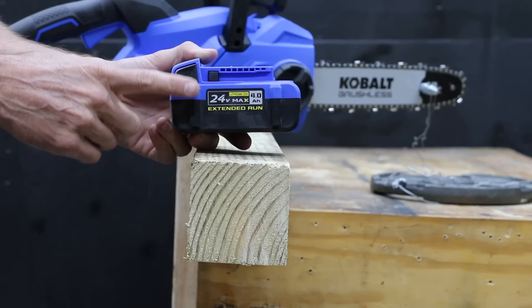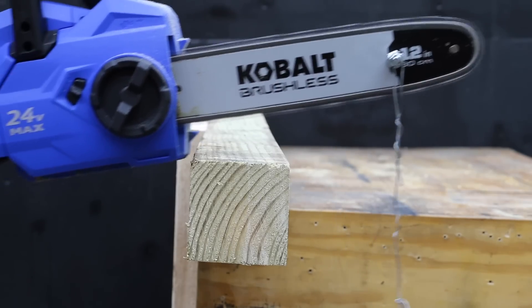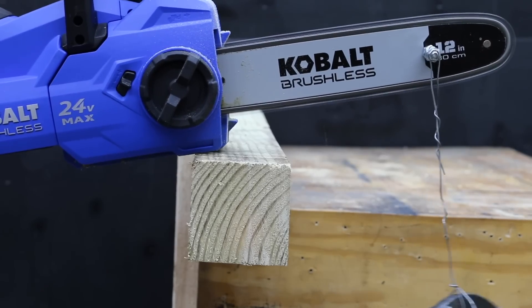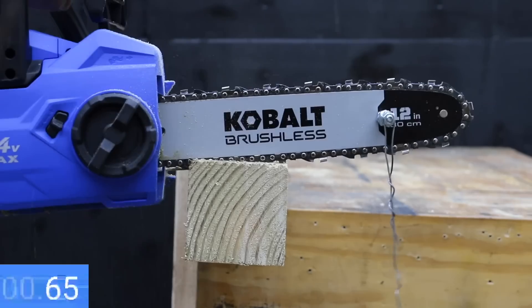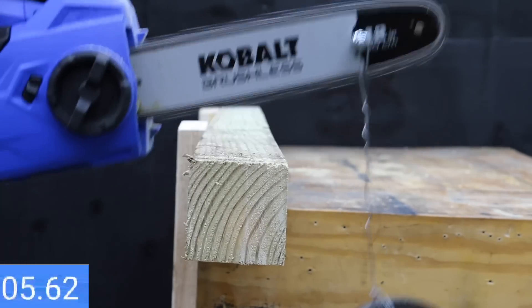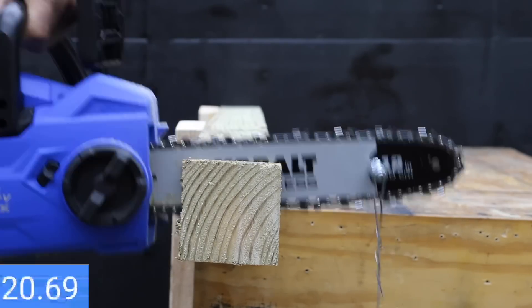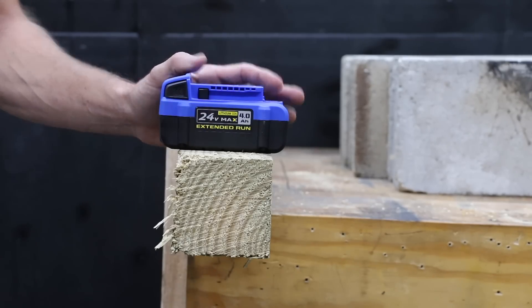I just pulled the regular battery out of the freezer. The battery is just too cold to power up the chainsaw and it's stalling. The Ultimate Output battery is performing a lot better than the regular battery, but the saw is extremely underpowered and stalling out. After supporting some of the weight on the bar, the Cobalt finally made the cut in 23.5 seconds.